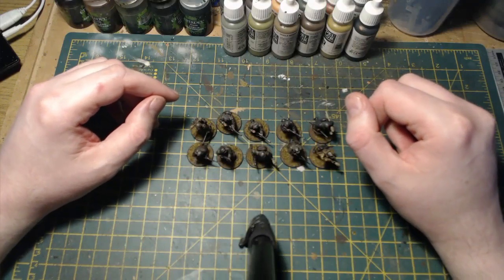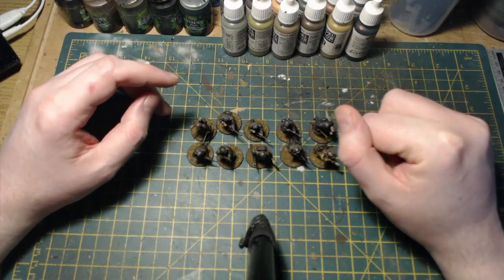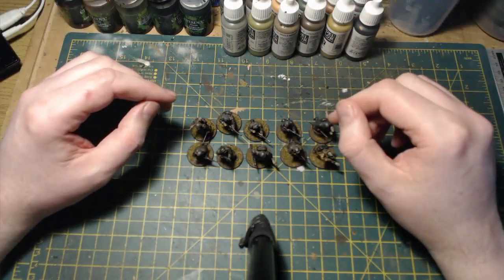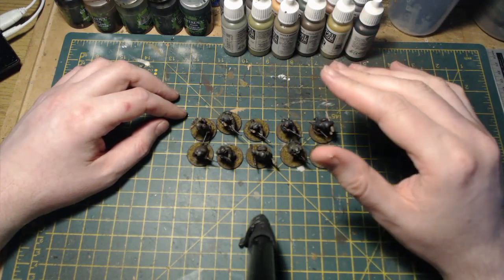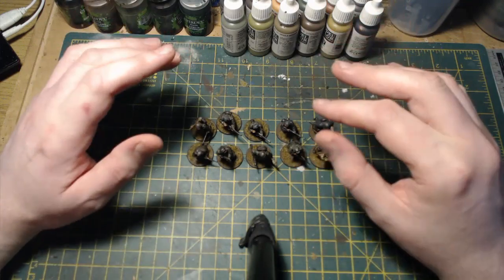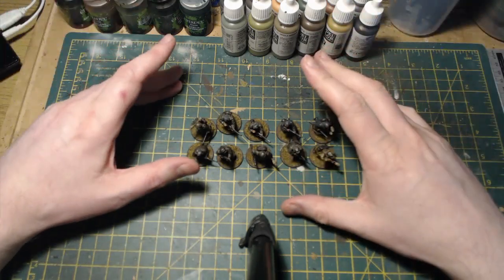Hello everybody and welcome back to On Point HQ and yet another kit bashing video. I know I've done quite a few of these recently but I'm really enjoying them and it's really adding units to my late war Bolt Action German army in plastic, which is the main reason why I'm doing it. I also like the idea of having really personalized units.